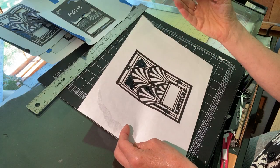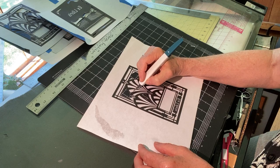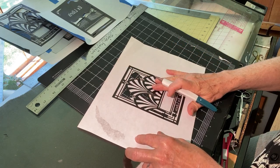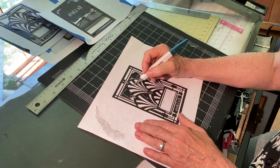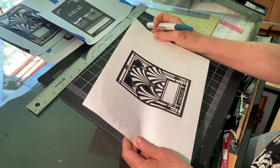How would you know if your blade needed to be changed? Your blade will catch — it won't cut smoothly, it won't glide. The minute that starts happening, you need to discard the blade, because otherwise you'll run the risk of tearing your design and giving yourself a headache.